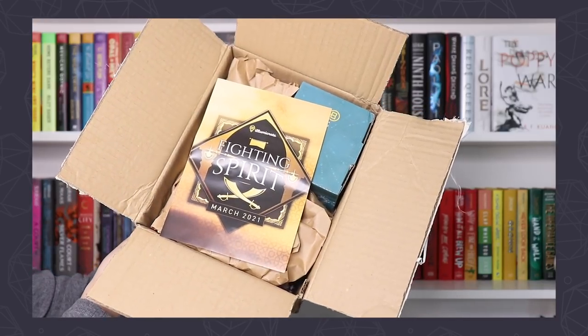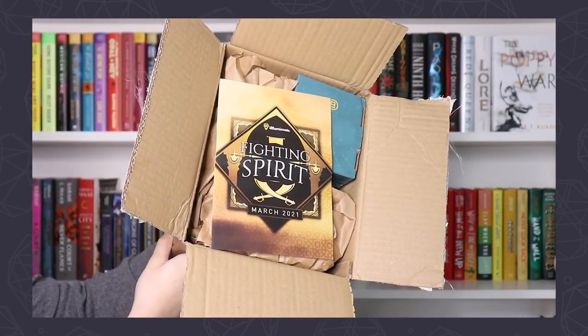I am excited, I am ready — got the goods, got the knife. This is what the box looks like once you open it. This is the spoiler card and it says Fighting Spirit, March 2021.